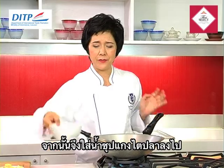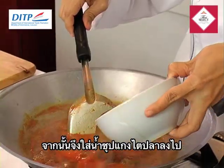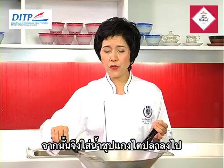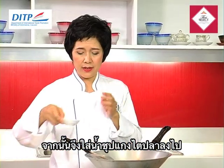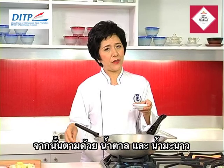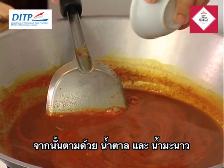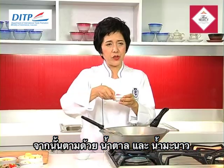Then we're going to add the fish kidney soup, all of it, followed by the seasoning mixtures. You'll notice that we didn't put any fish sauce because it's already salty from the fish kidney sauce. So we put sugar and lime juice here.